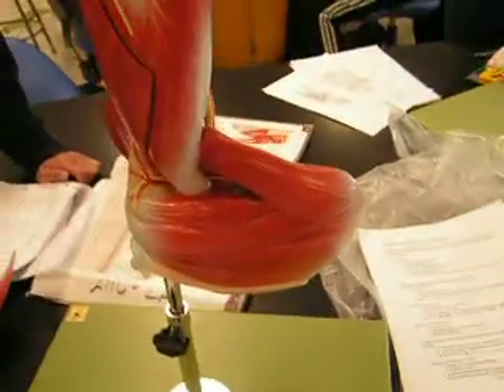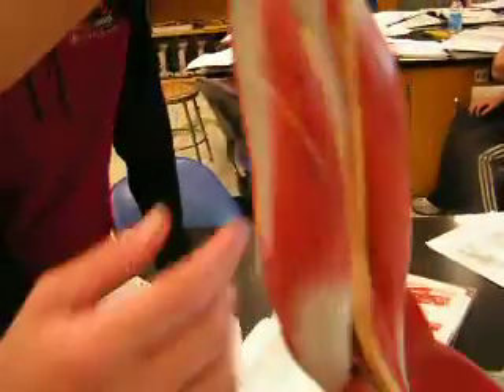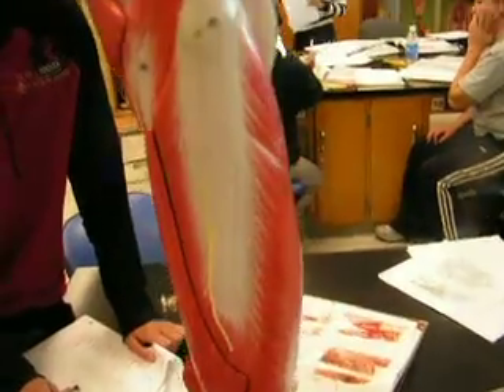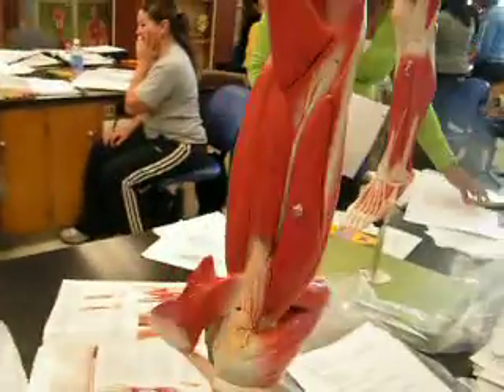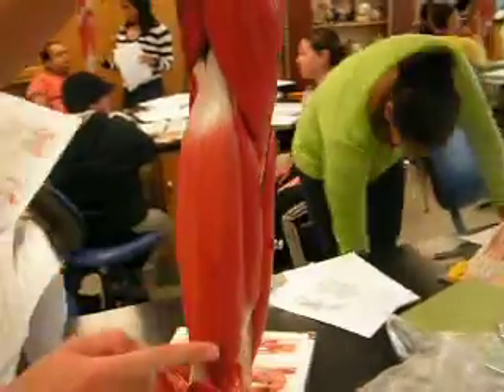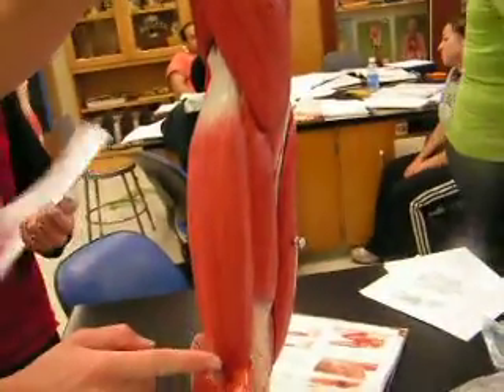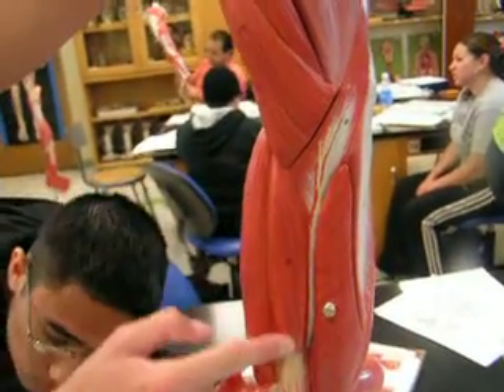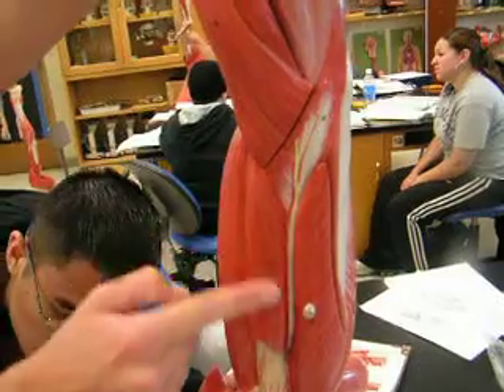The triceps brachii would be right here — this entire muscle right here. The biceps brachii would be this muscle right here. And the brachialis is in between the triceps and the biceps.